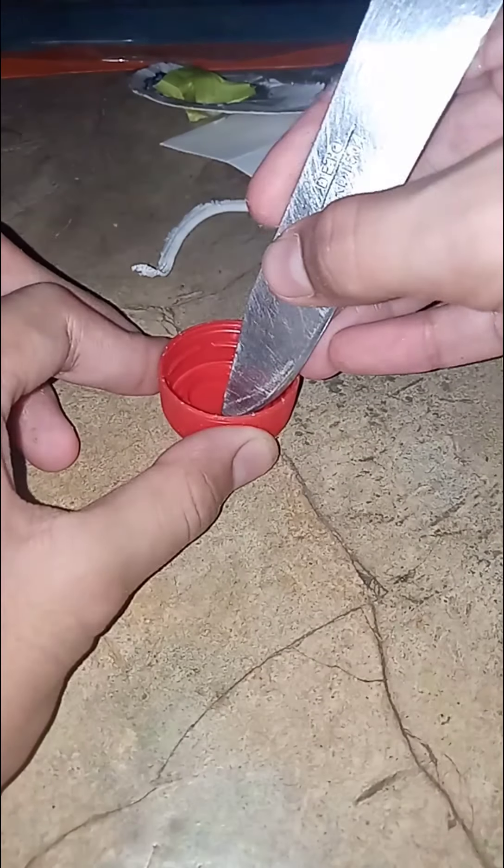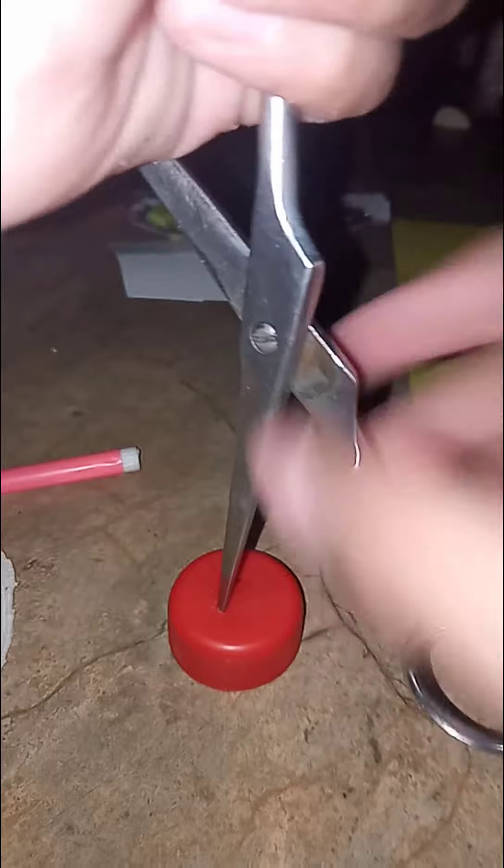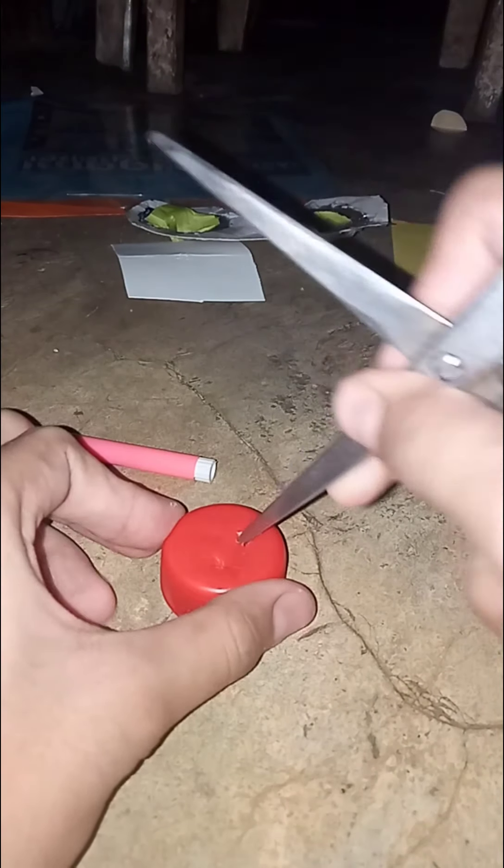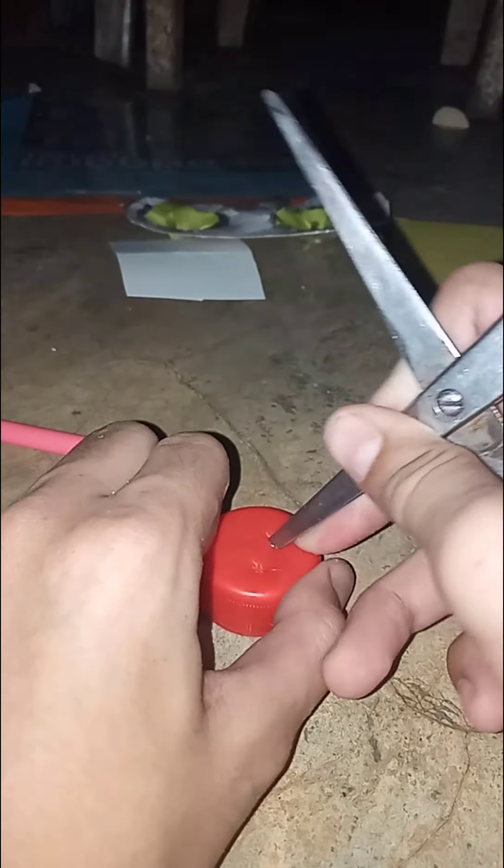It's so hard. This took me 10 minutes for one hole — 10 to 20 minutes. Now we're just gonna make it bigger, not too big, just a normal size. There we go.